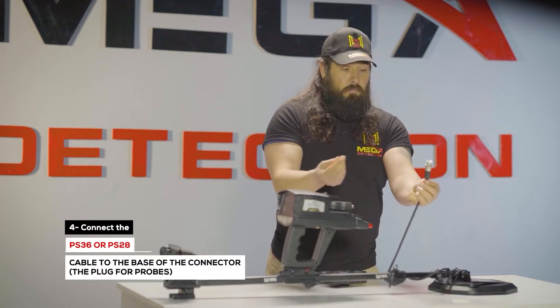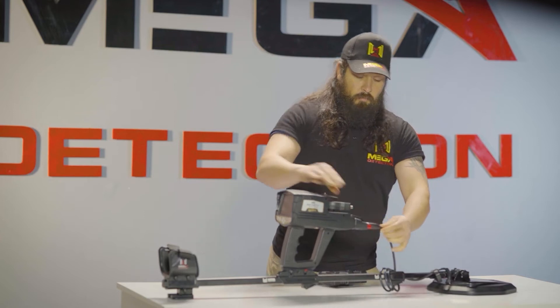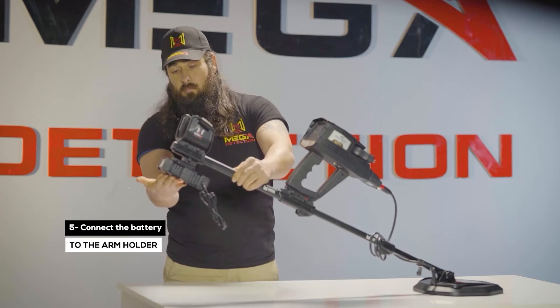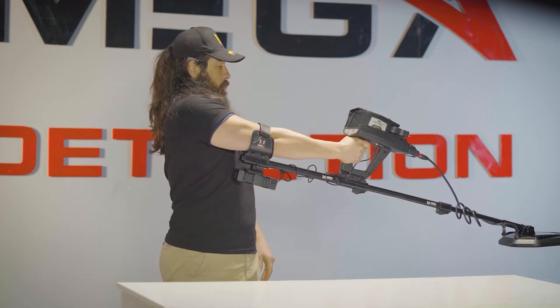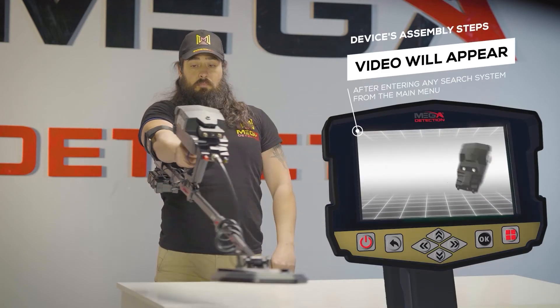Step 4: Connect the PS36 or PS28 search coil cable to the base of the connector — the plug for probes. Step 5: Connect the battery to the arm holder armrest with the battery clip in the specified position. Step 6: Connect the battery to the device. Note: immediately after entering any search system from the main menu, a video will appear which will notify the device's assembly steps.